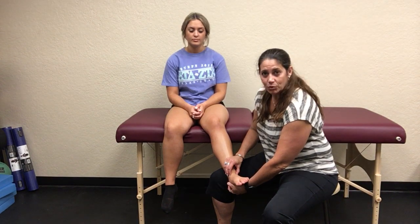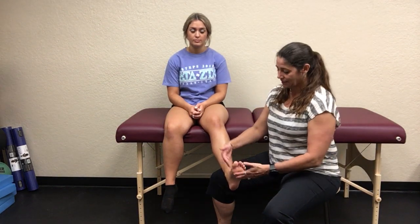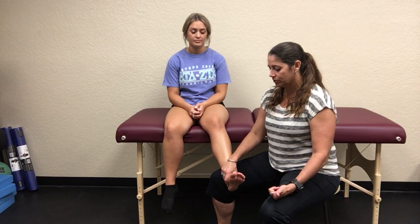When measuring with your goniometer, talar neutral is the starting position. We begin in a little plantar flexion because some people's dorsiflexion is essentially their neutral — especially people with ankle injuries. Chronic ankle instability (CAI), osteochondral lesions of the talar dome, repeated ankle injuries, or dislocations can all significantly limit dorsiflexion range of motion.